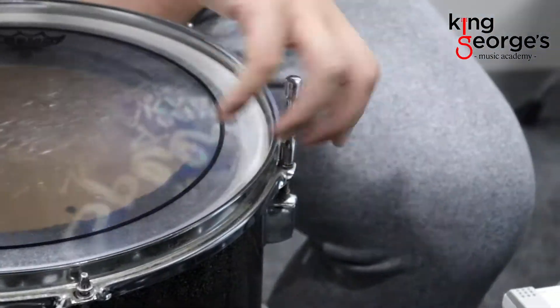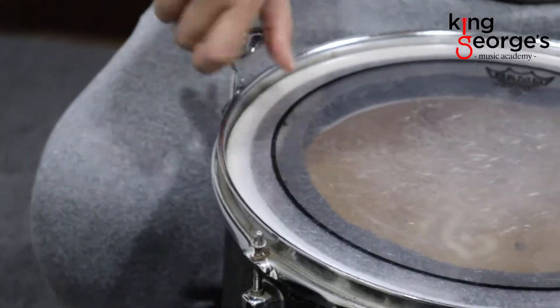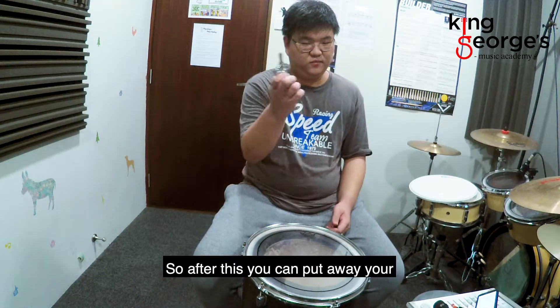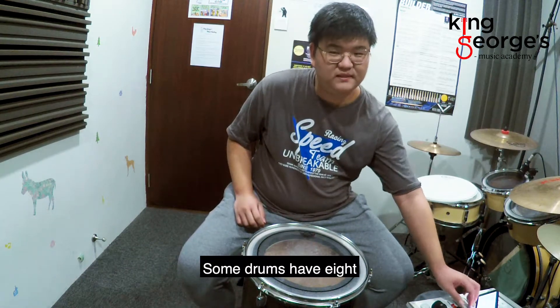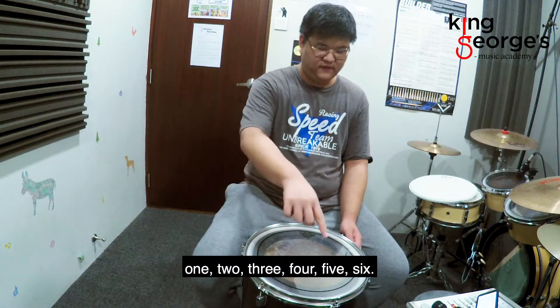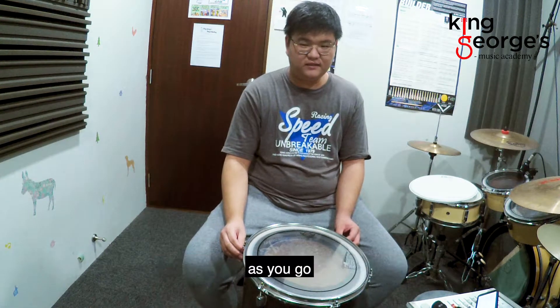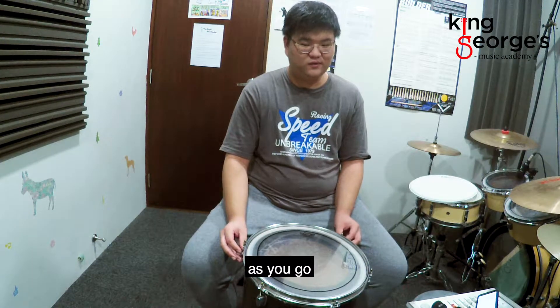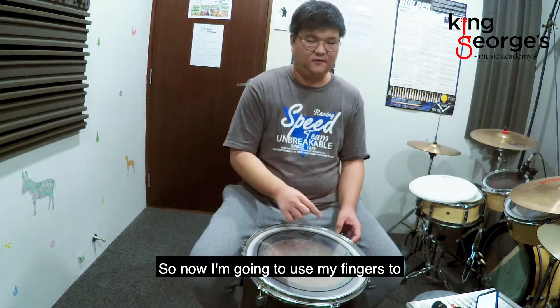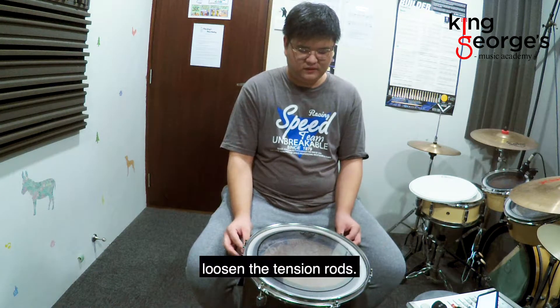One more time, and last but not least. So after this you can put away your drum key. Some drums have eight tension rods but this one has six. Six or eight doesn't really matter as long as you go in opposites. So now I'm going to use my fingers to loosen the tension rods.